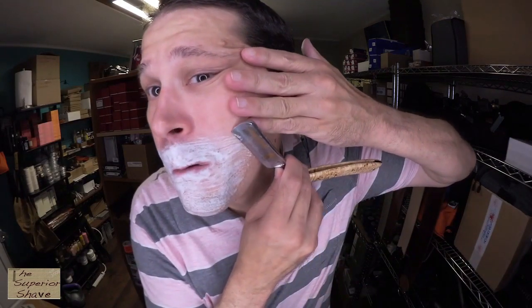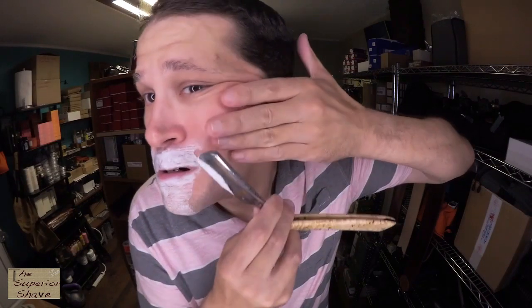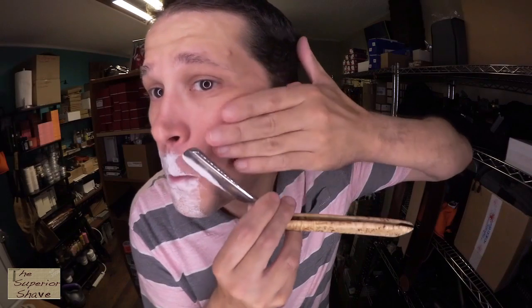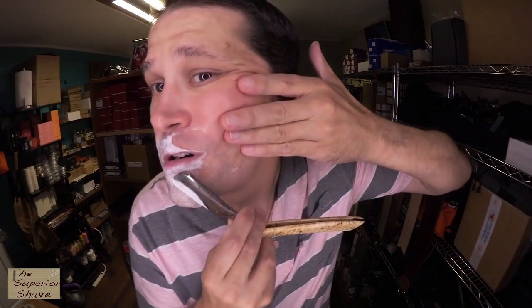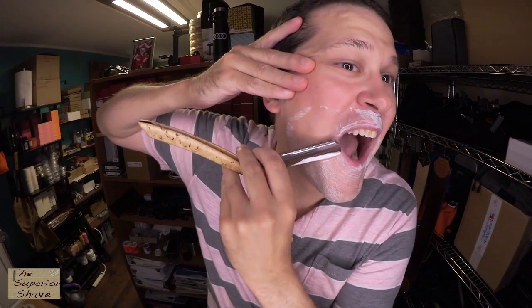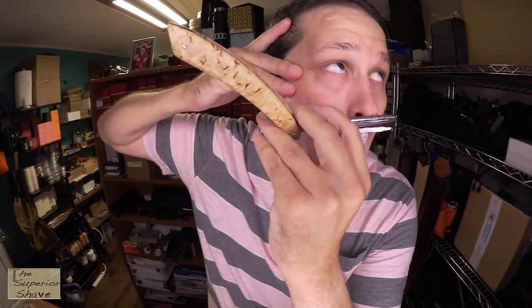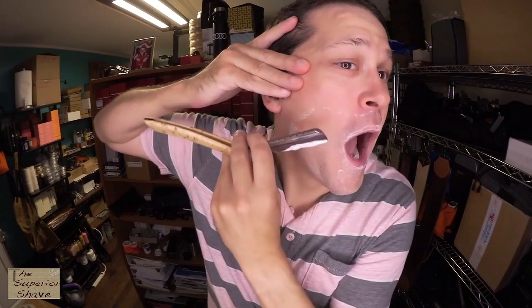Man, that lather is slippery enough that you can get it anywhere on your hands and you have trouble. I'm going to pause for cleanup and then I'll give you a grade.